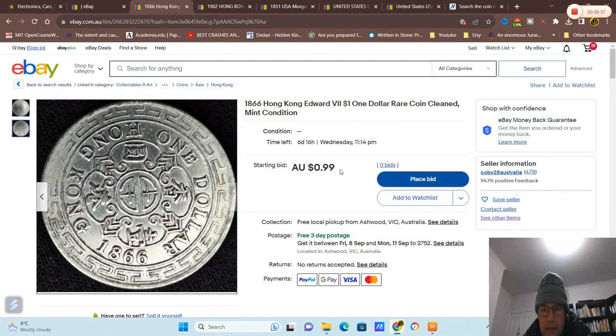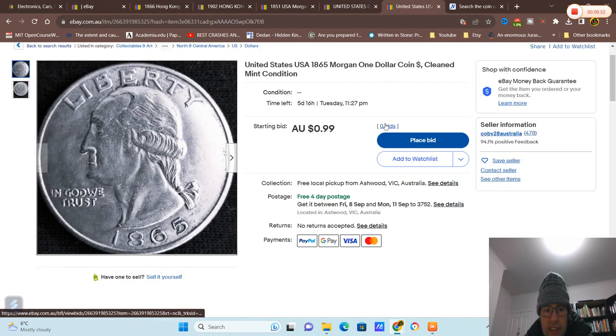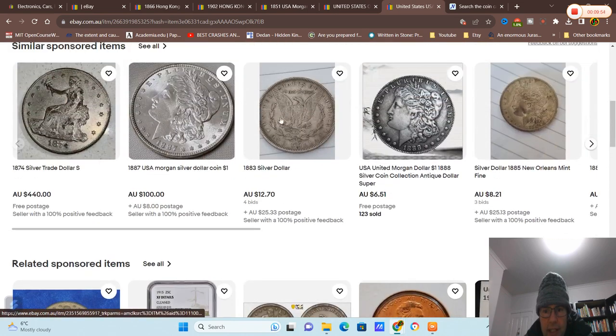This seller is selling it for one dollar, so you'd buy it for a dollar — it's probably all it's worth, just as an education tool. Let's see if we can find other tokens. This one doesn't look great.